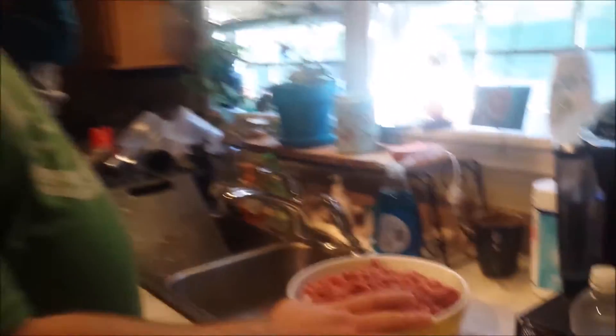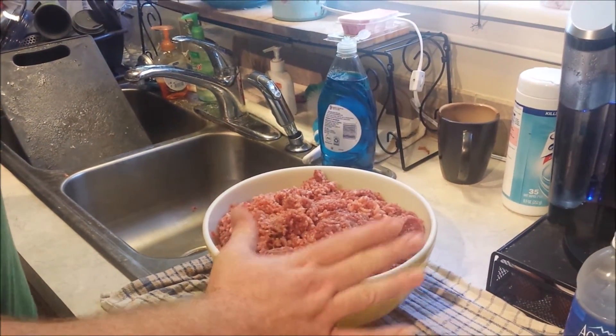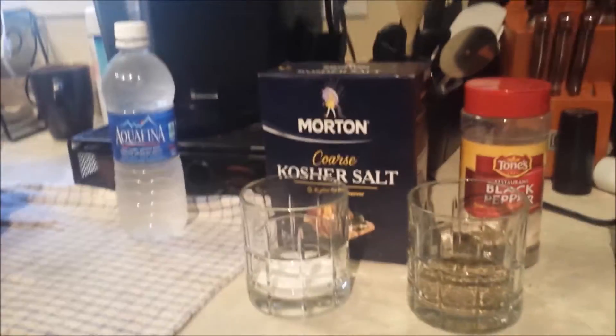Here's what I have laid out here for you. I've got the sausage ground already — this is the deer and the pork that is ground finely. You want some kind of really cold water. I also have about eight pounds here.